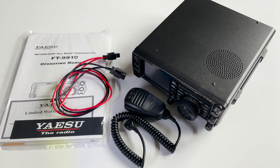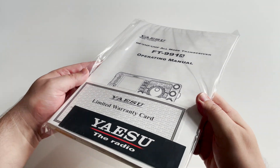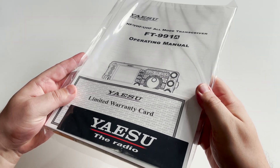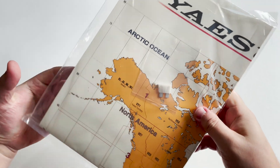In the box you'll find everything you need to get started — just add an antenna and power supply. The included manual covers everything you need to learn on how to use the 991A to its full potential. Also included in the box is the famous Yaesu World Map, along with the Yaesu sticker.